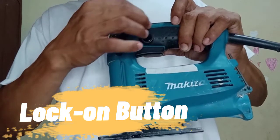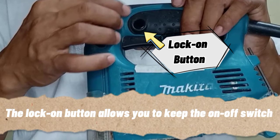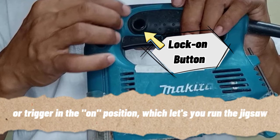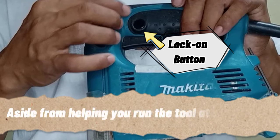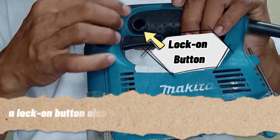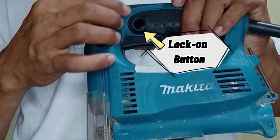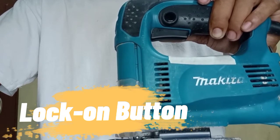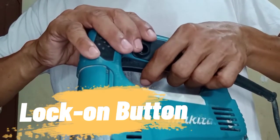The next part is the lock-on button. The lock-on button allows you to keep the on/off switch or trigger in the on position, which lets you run the Jigsaw at a consistent speed even if you take your hand off the trigger. Aside from helping you run the tool at one speed, the lock-on button also helps prevent hand fatigue. In other words, it can help you sustain the speed even when you remove your hand from the trigger.